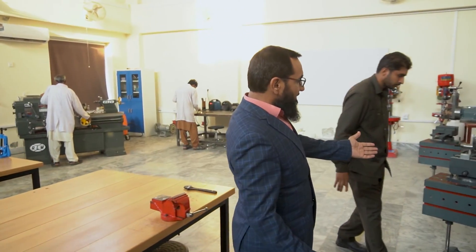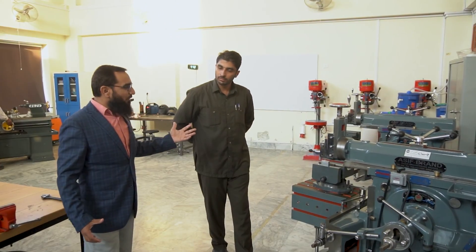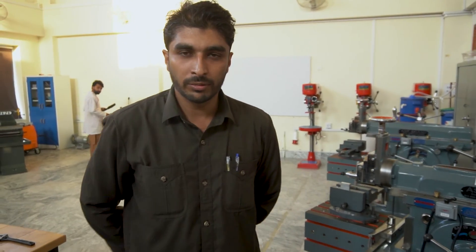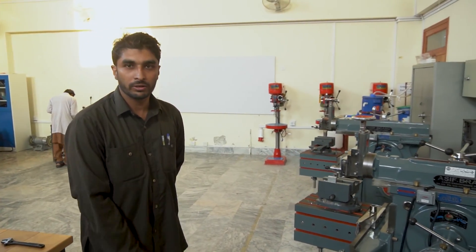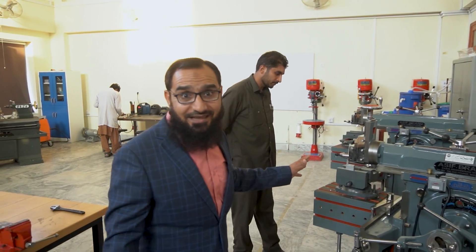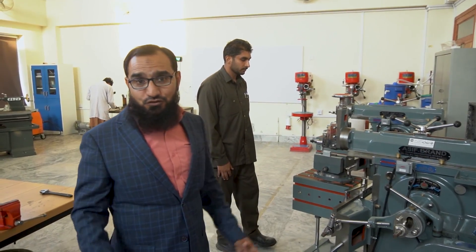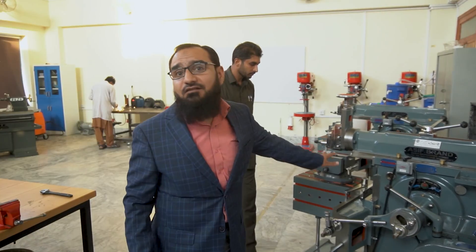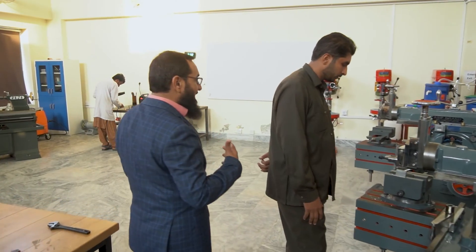Let's come to the first machine. This is the shaper machine and we have someone working here. Would you like to tell us something about yourself? My name is Nazim and I am a student of mechatronics, control and automation. I am currently working on my final year project. So Nazim is a graduate student working on his course project, which involves some construction work. Graduate students are working themselves in the workshop, learning hands-on skills.